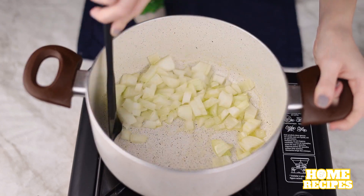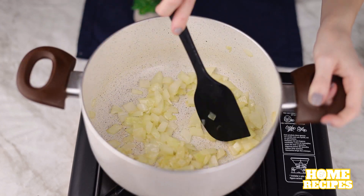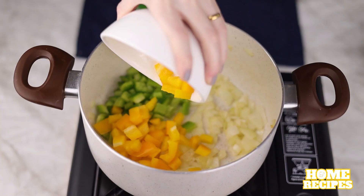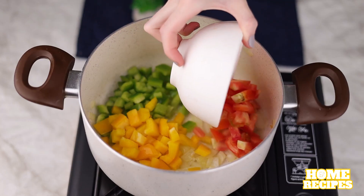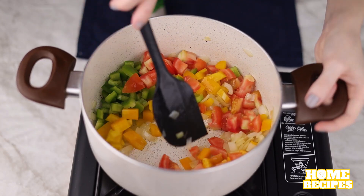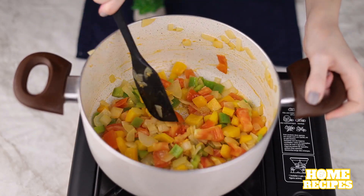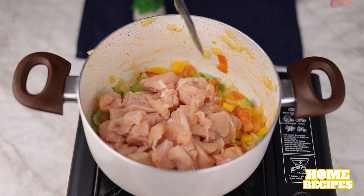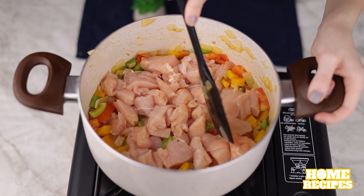Tell us how you make rice with chicken at home. Then I'll add the green bell pepper, the yellow bell pepper, tomatoes, and mix again. Now I'm going to add the diced chicken that we had cut up and mix it with the other ingredients.